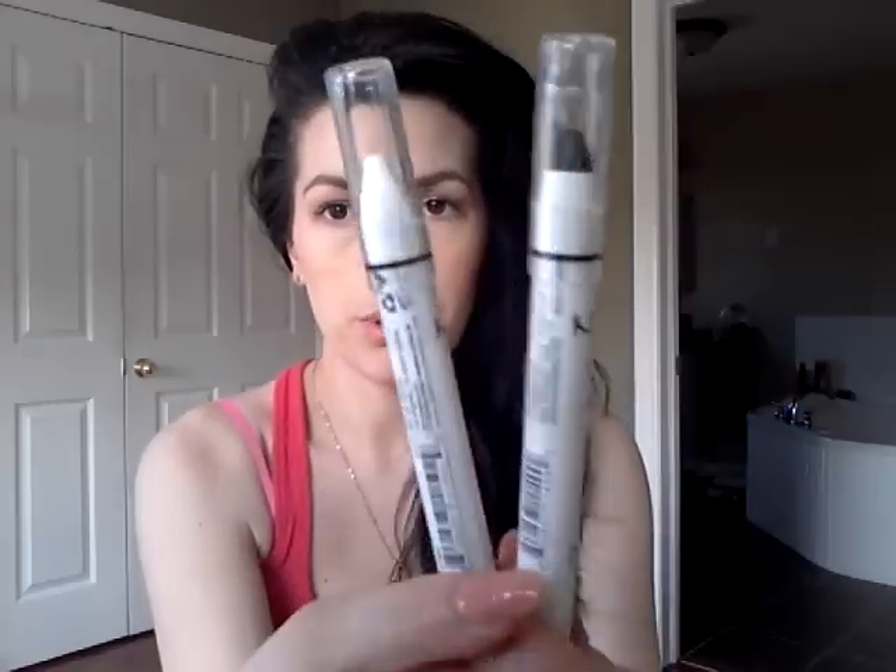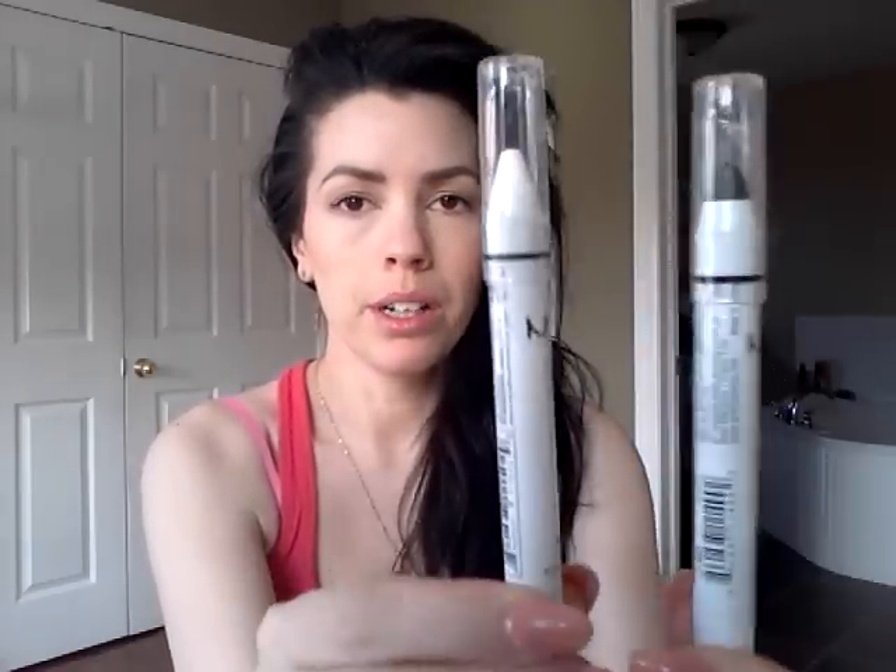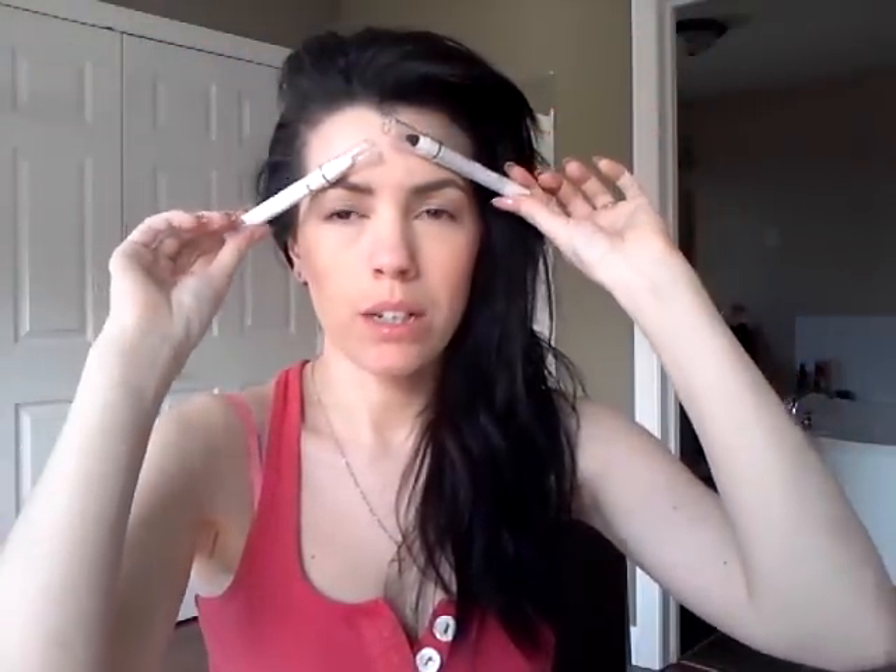Then I had to get bobby pins — that's a given, we need bobby pins ladies. I was so excited when I found these; they were at Lawton's and they're the NYX jumbo eye pencils. I got a black one and a white one. I'm super excited to use them because I've been wanting them — I didn't know where you could get them locally, but you can get them at Lawton's if you live where I live.